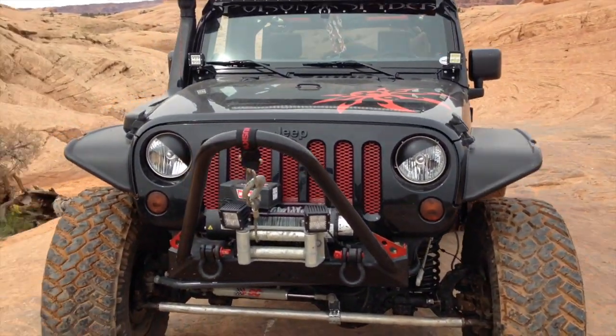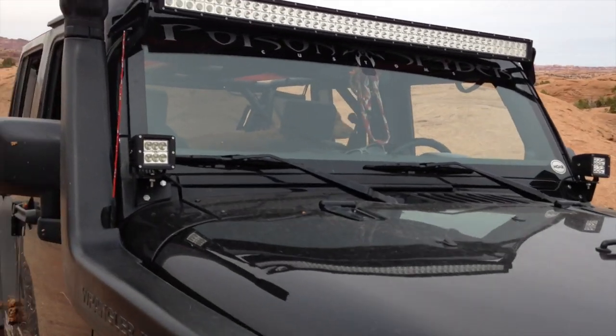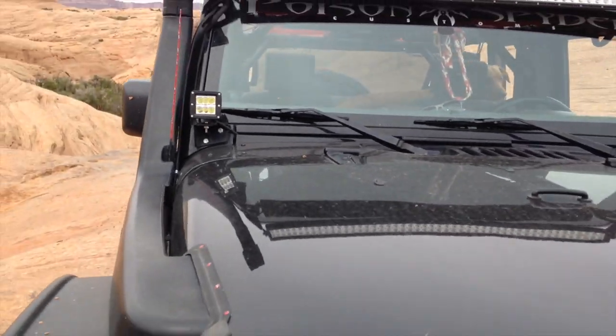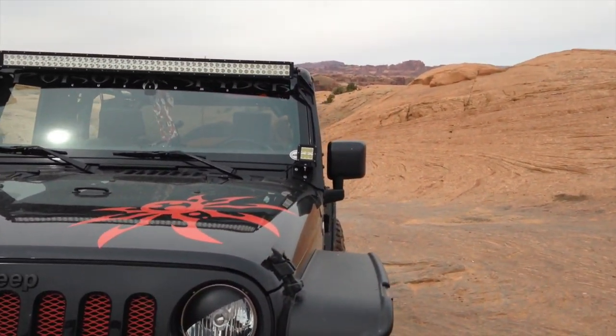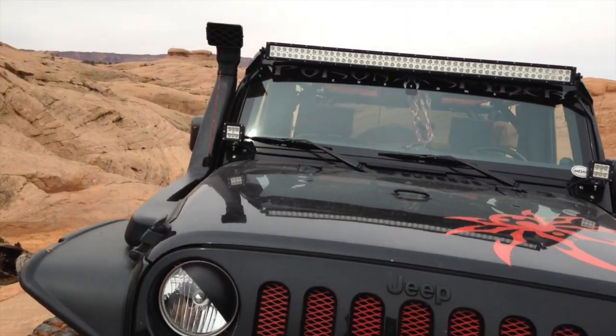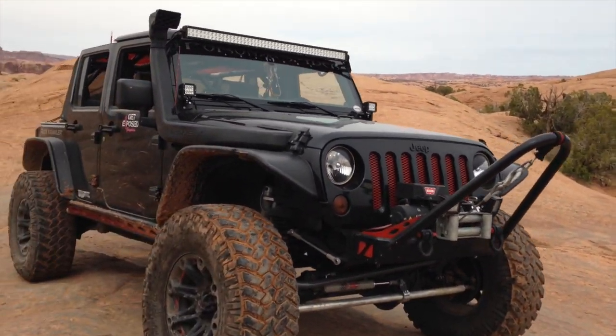My only official update is that one of my customers — the white Jeep, a DJ in Chicago — got me a set of the Rigid Dually D2 knockoffs, so it matches my knockoff 50 inch bar. He got me a set of those for my windshield because he knew I always had the brackets there but no lights on it — kept telling myself I'll do it one day.